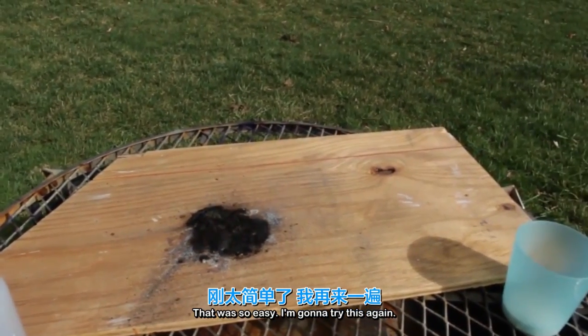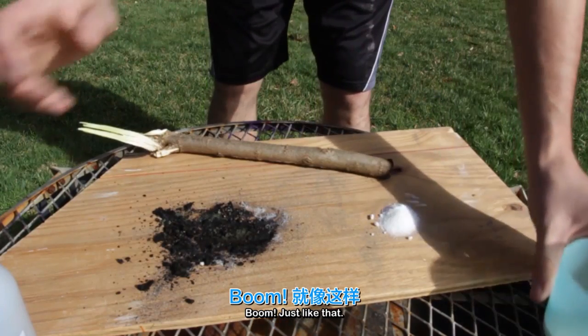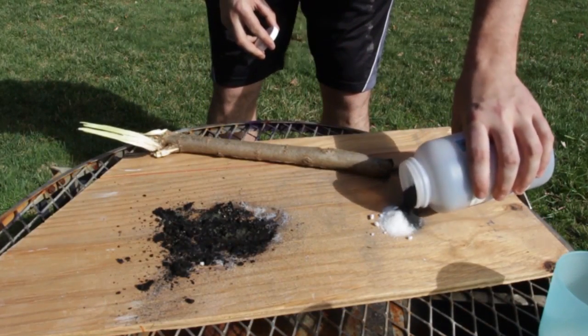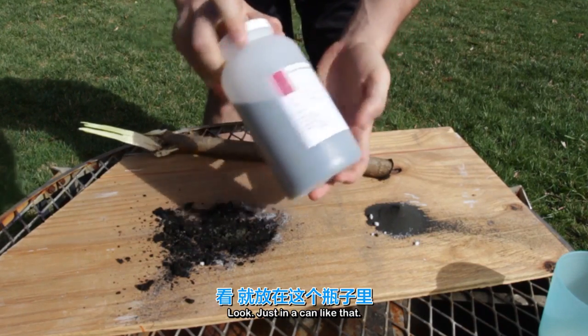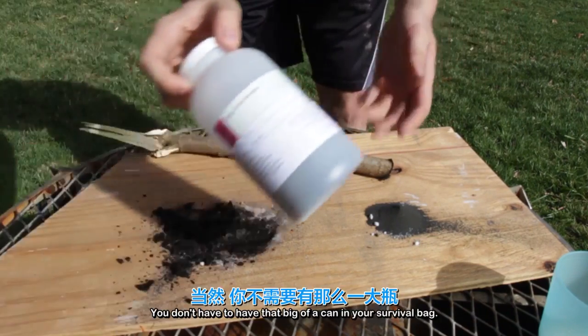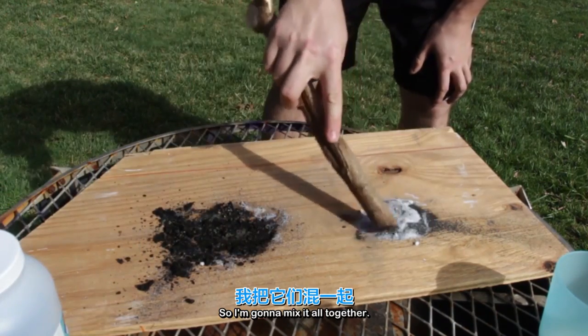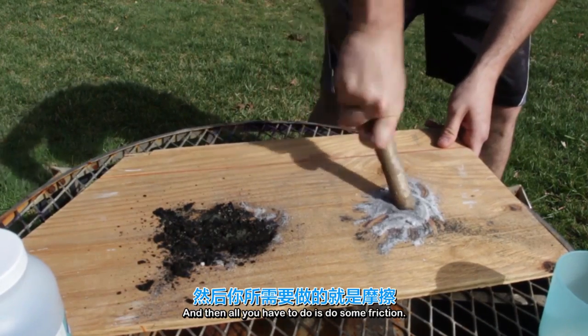That was so easy, I'm going to try this again. So I'm going to put sugar again — boom, just like that. Potassium permanganate. It's amazing to have potassium permanganate in your survival bag. Just in a can like that — you don't have to have that big of a can in your survival bag. So I'm going to mix it all together, and then all we have to do is do some friction.